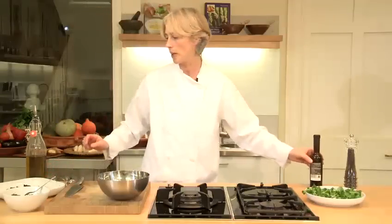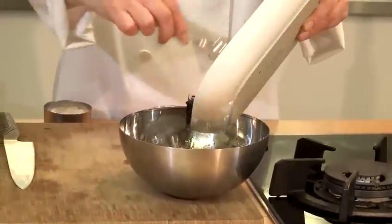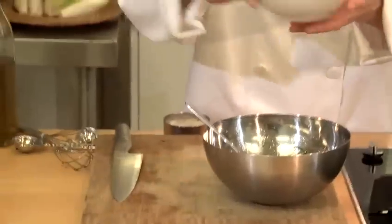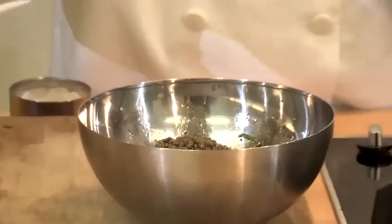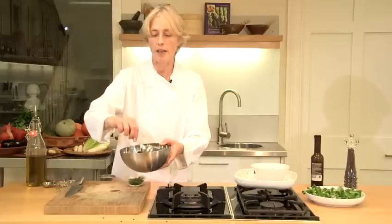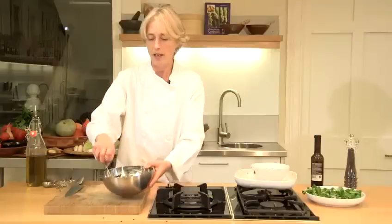And then I'm just going to whisk it all up and add my beetroot and lentils. Here's my beetroot with the roasted shallots and garlic — that goes into the dressing. A good stir and then I'm going to add my lentils and stir it all together. With this salad it's much better to make it when you've got the lentils warm and the roasted beetroot warm as well, and then you'll find that it will really absorb the dressing. So that's all ready to serve.